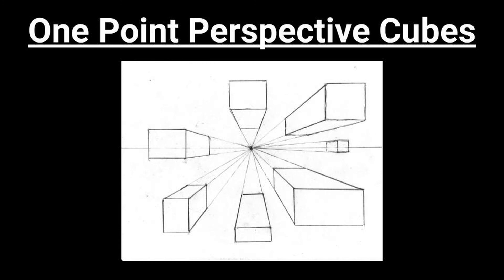Thank you for watching today. I hope you enjoy drawing one point perspective cubes — you can call them boxes if you like. I wanted to let you know that this strategy for drawing is also known as linear perspective. Thank you again. Please pay attention for my next video. Have a great day and do something good!